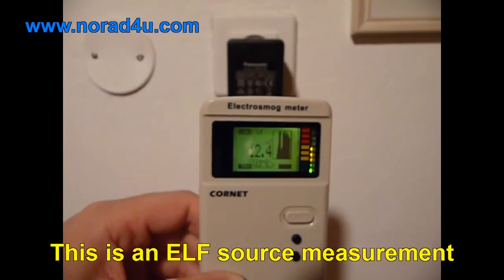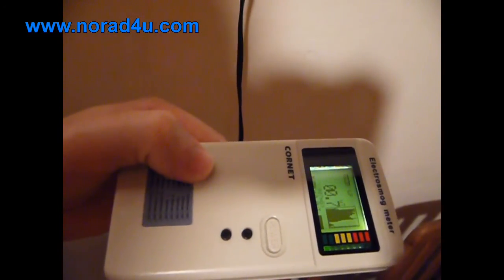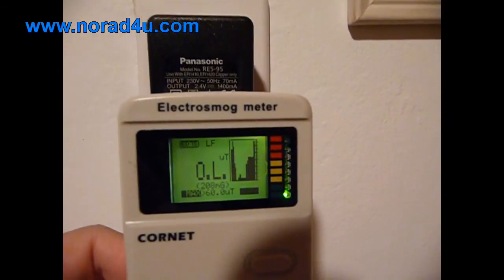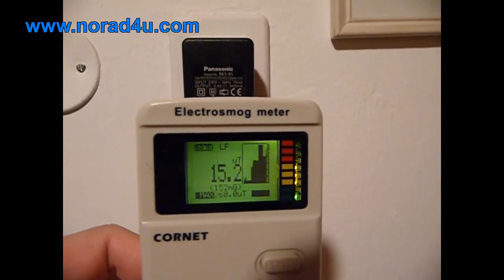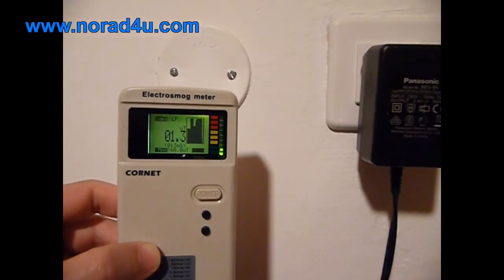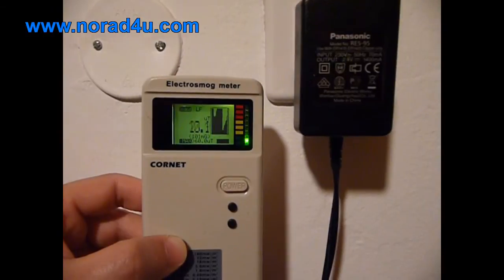This is an ELF source measurement. The measurement is done in three axes. The ELF source is a power converter. As you can see, the meter allows us to identify the source. Next to the source, the meter is overloaded. When moving away from the source, the level goes down.